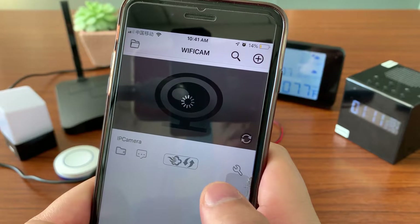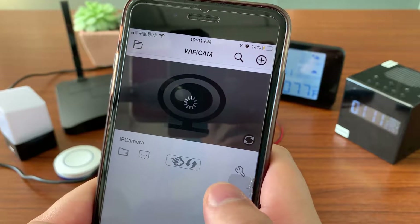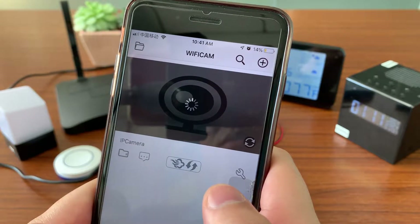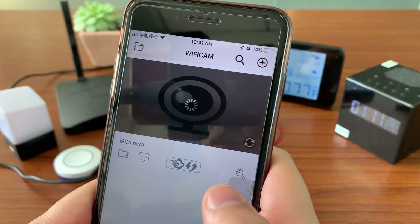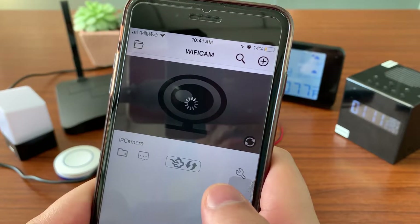After changing the password, the camera will do a first start — we need to wait for a while. This is the P2P mode, which means you don't need to connect the device to Wi-Fi, but you can still see the live video.